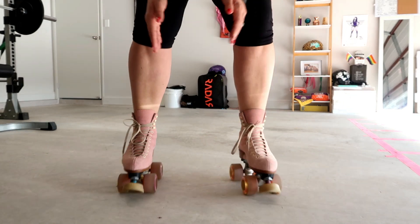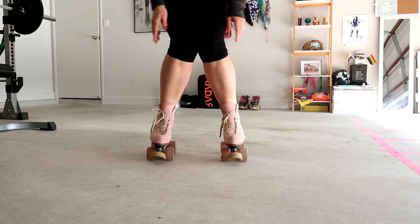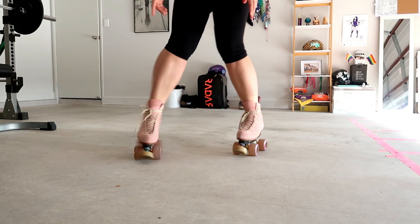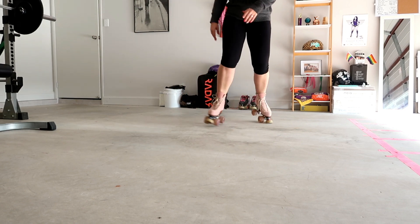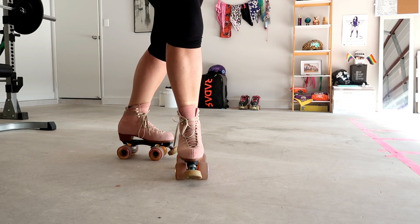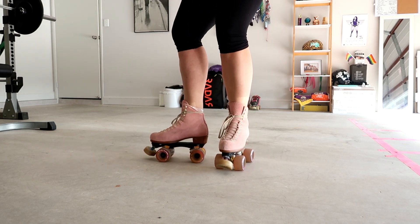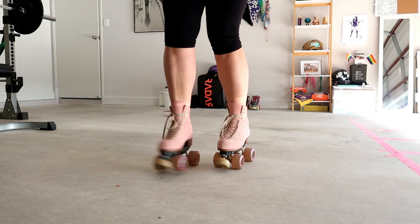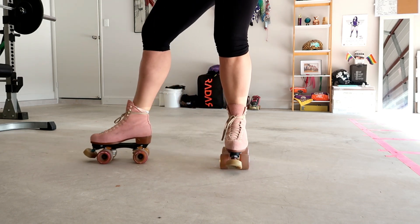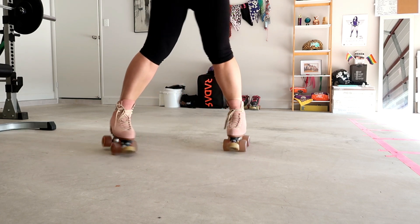Another big thing with our feet is we make sure that everything's nice and square — our knees are not out, they're not buckled, we want them nice and straight. And when we do our T-Stop, we don't want our foot out here or back here, we want it generally behind. See how it's behind like a T? We want to maintain that little gap — all the power is below.